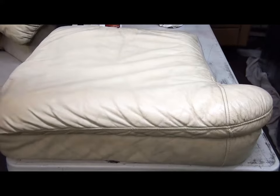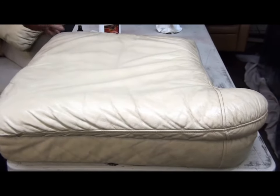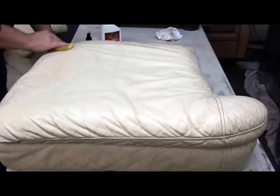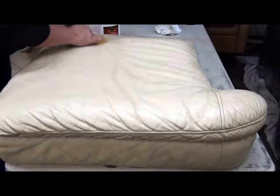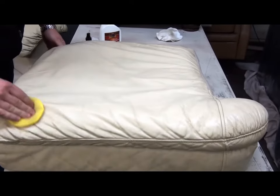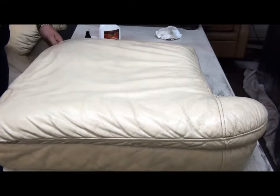If you want extra protection, let this dry and then reapply another coat of leather protector. For example, if you have animals or children jumping on them all the time, put another coat on there.